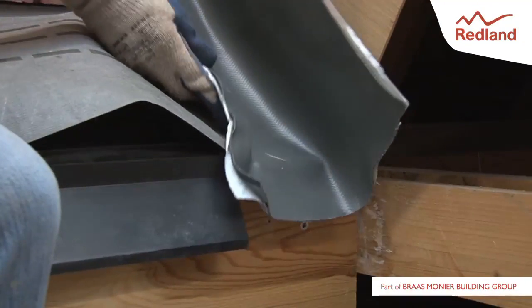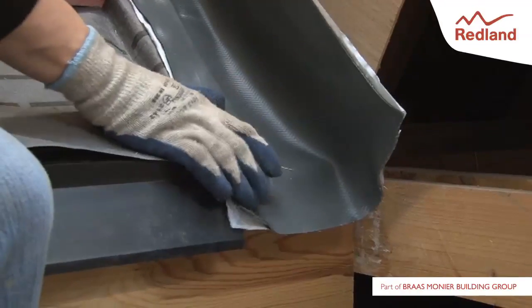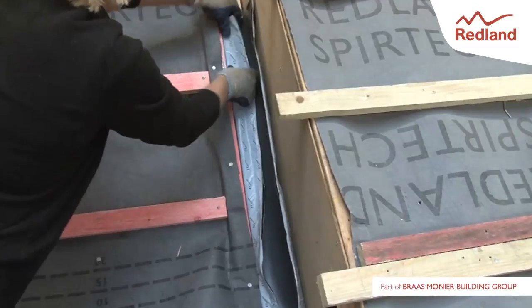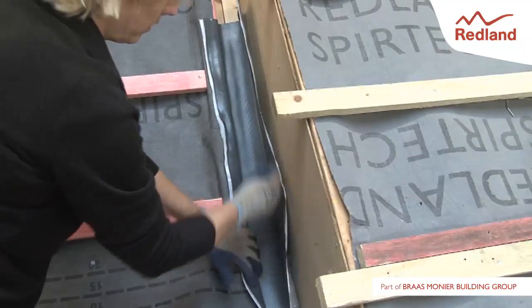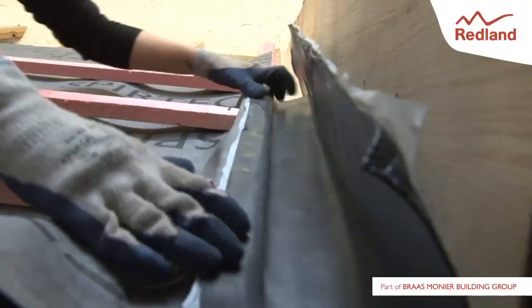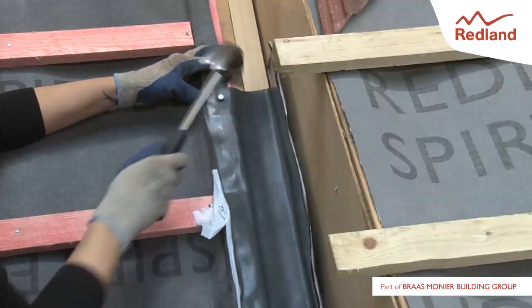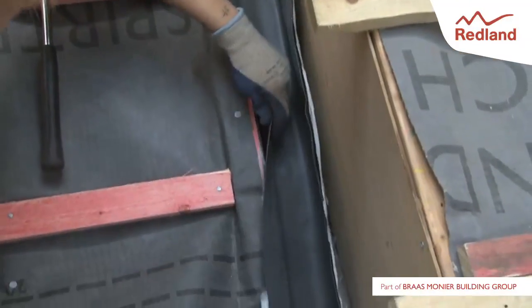Dress a length of rapid flashing over the support button and up against the wall. Felt tacks must be used to fix the flashing to the top of the support button at 300mm centres.